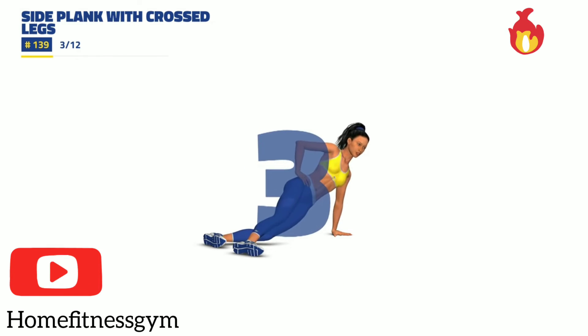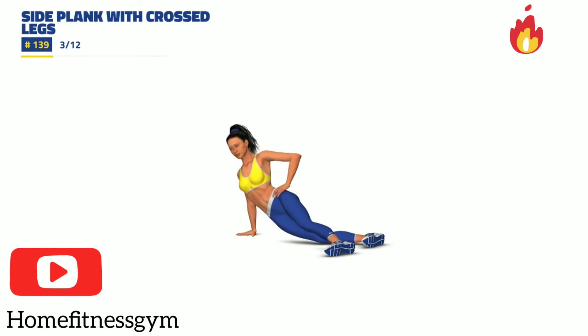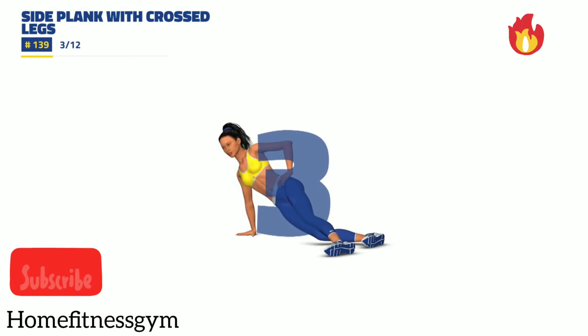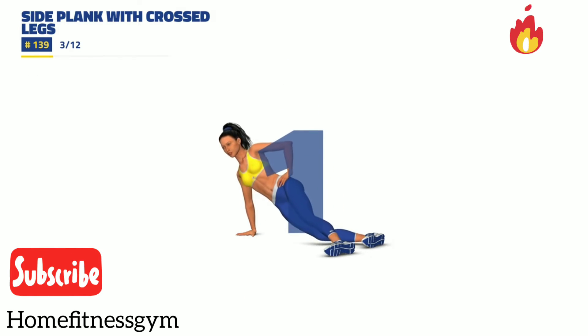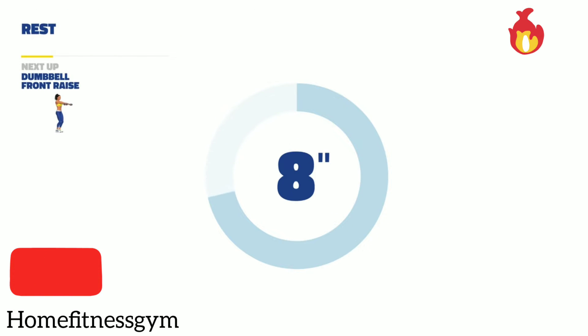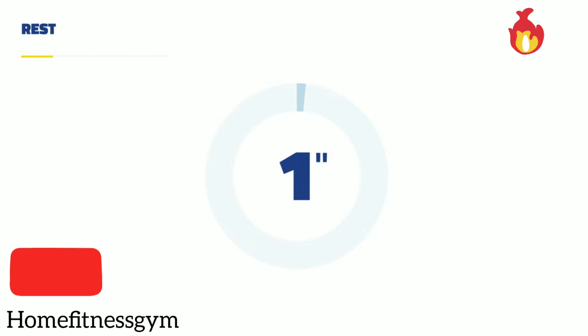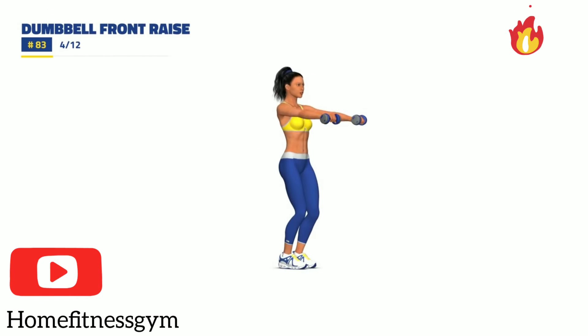3, 2, 1, same side. 3, 2, 1, rest. Next up, dumbbell front legs. 3, 2, 1, go. 30 seconds.